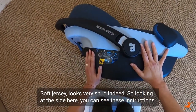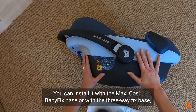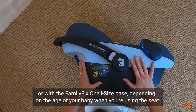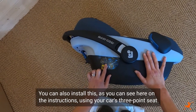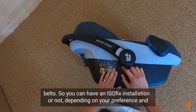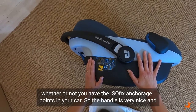Looking at the side, you can see these instructions. You can install it with the Maxi-Cosy Baby Fix Base, the 3-Way Fix Base, or the Family Fix 1 i-size base, depending on the age of your baby. You can also install this using your car's 3-point seat belts, so you can have an ISOFIX installation or not, depending on your preference and whether you have ISOFIX anchorage points in your car.